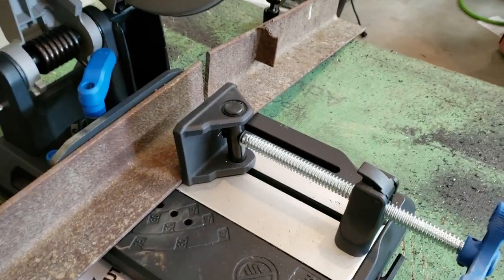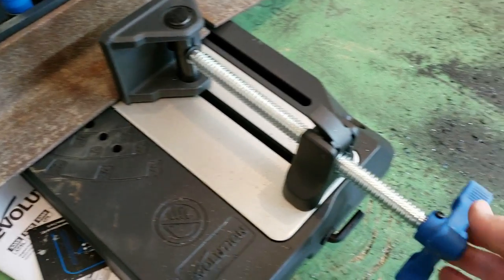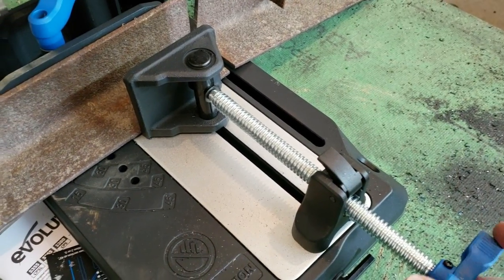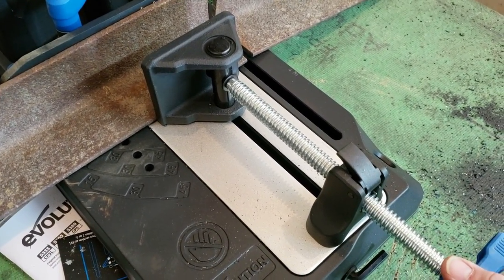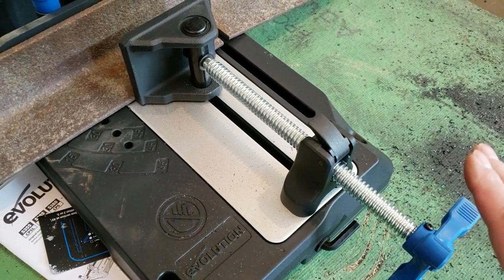I can confidently say that this heavier thread is much easier to use than the other one. Much easier to get on and off with the heavier thread — I definitely like it.